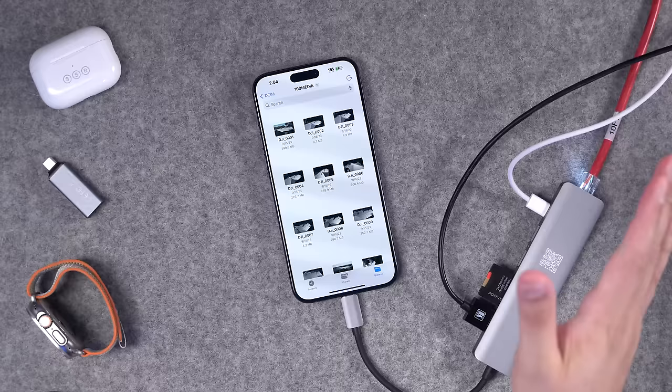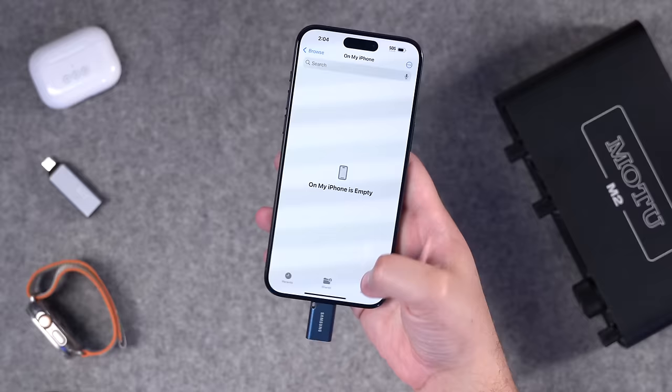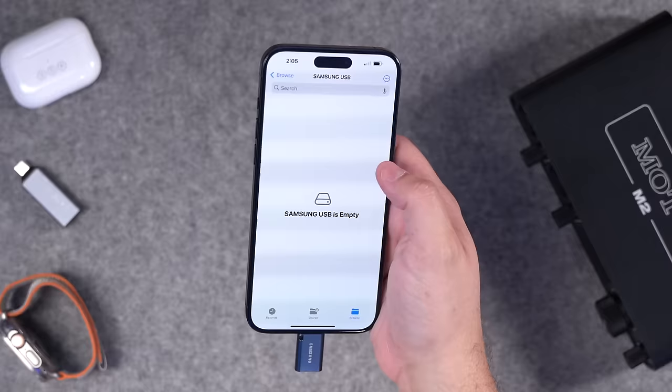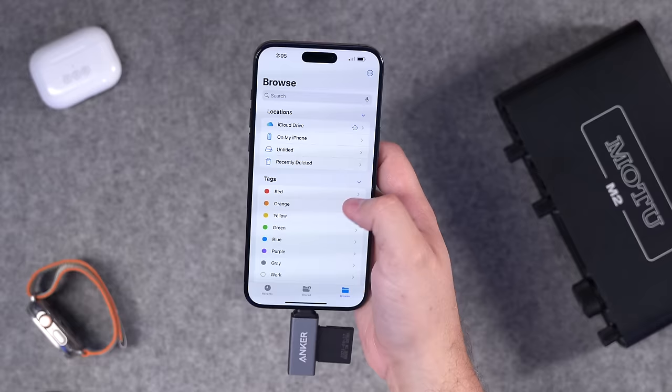Now let's talk about drives and storage. If you have a USB-C flash drive like this one from Samsung, I can just plug it directly into the bottom of the iPhone, go back to the Files app, and I'll see the flash drive show up right here. Not only that, but I can also use this SD card reader from Anker — I love this one because it's super compact, has a full SD card reader and micro SD card reader. Plug that in, put the SD card in, go to the Files app, and now I'm reading those same drone footage files right off the Anker adapter and SD card.